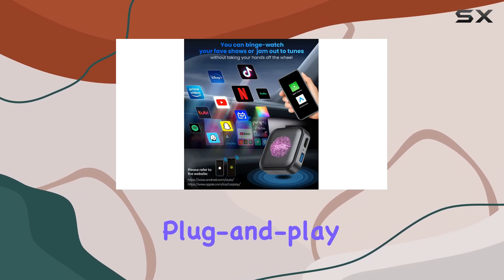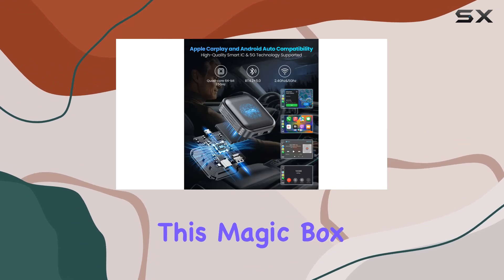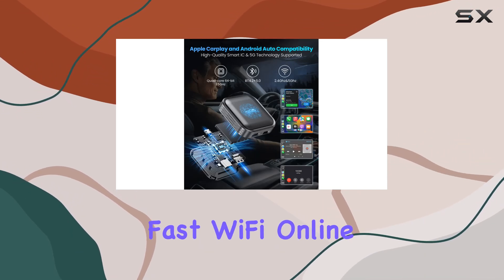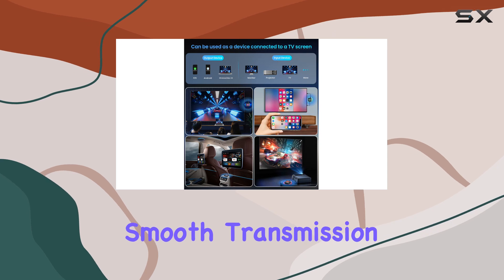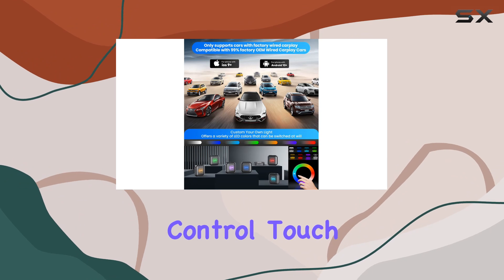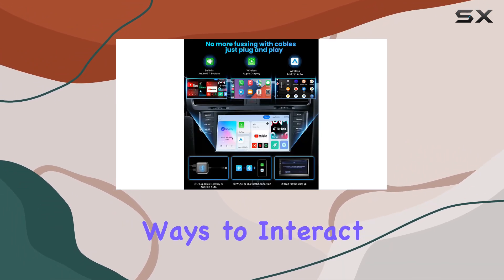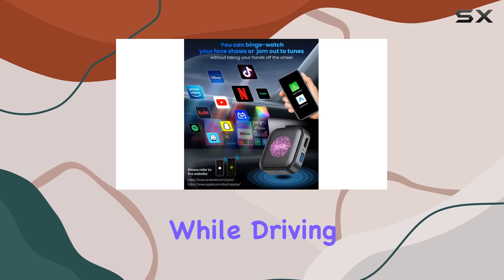But it's not just about entertainment. This Magic Box also boasts fast Wi-Fi online upgrades, ensuring smooth transmission and minimal latency. And with support for voice control, steering wheel control, touch screen control, and knob operation, you have multiple ways to interact with your favorite apps safely while driving.